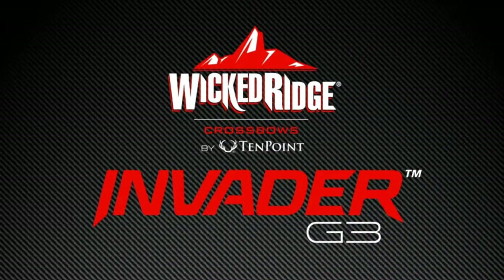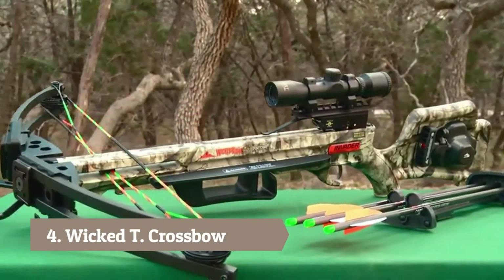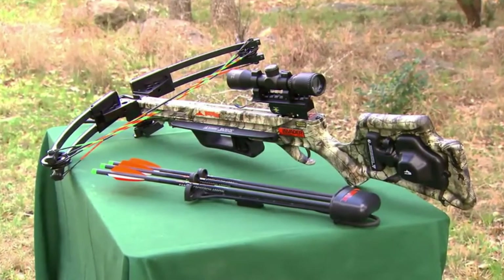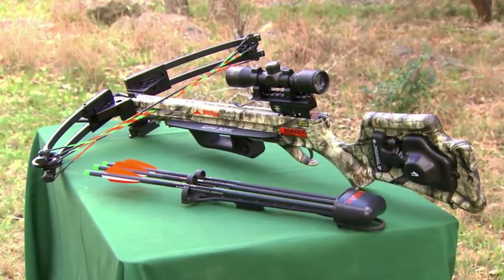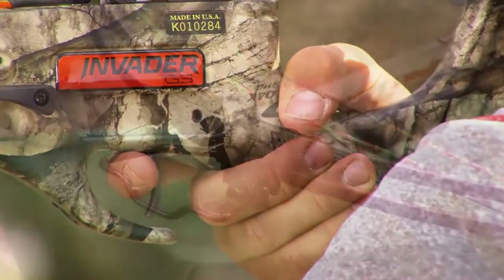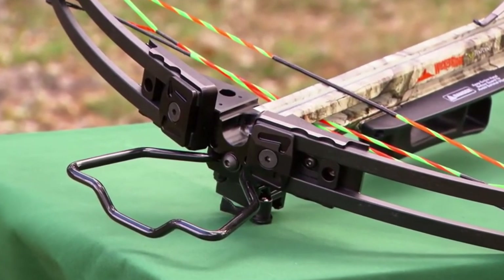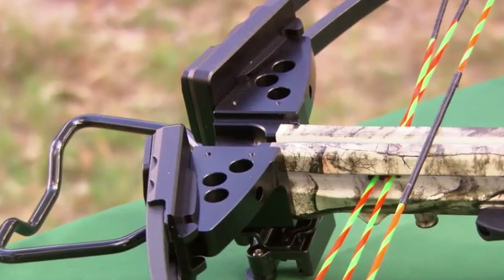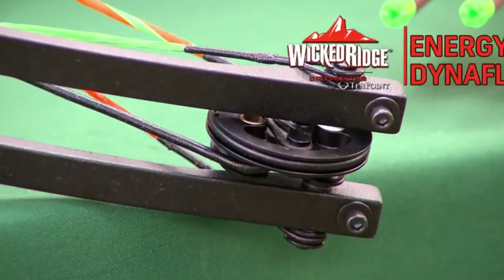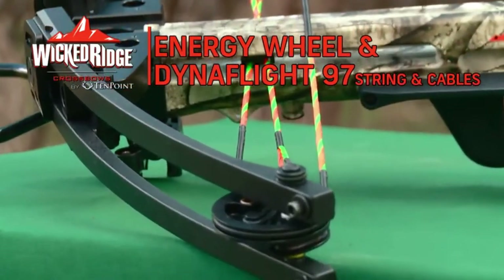Continuing Wicked Ridge's assault on the entry-level crossbow market, the Invader G3 is a total makeover of its successful predecessor, the Invader HP. With features and innovations that make it the premier performer at its price level, it is the lightest, safest, narrowest, and fastest Wicked Ridge Invader model to date. The 165-pound bow assembly consists of a machined aluminum riser with strategically placed cutouts that reduce weight and increase strength. It is fitted with tactical black 12.3-inch WL-12 limbs, powered by an energy wheel equipped with DynaFlight 97 string and cables with tunable yokes.